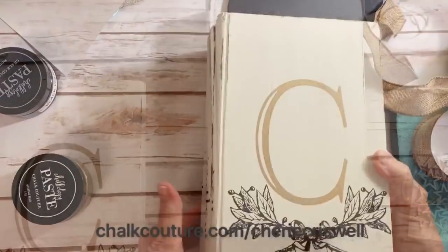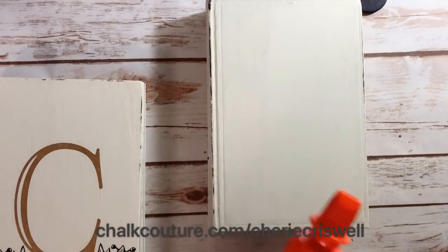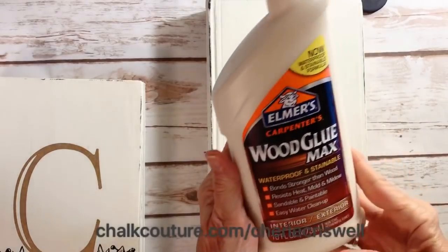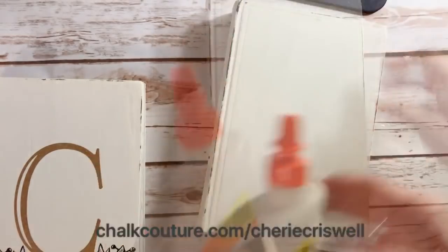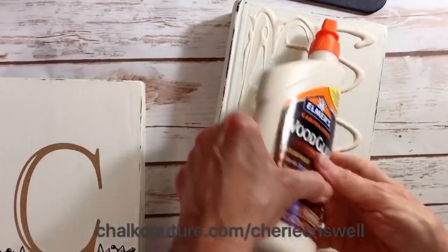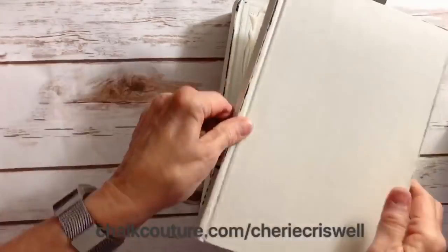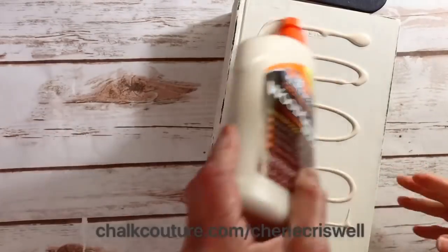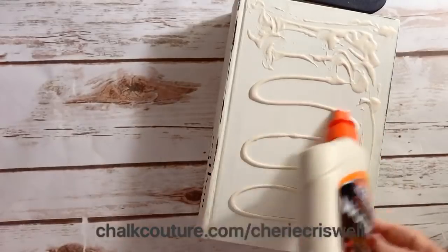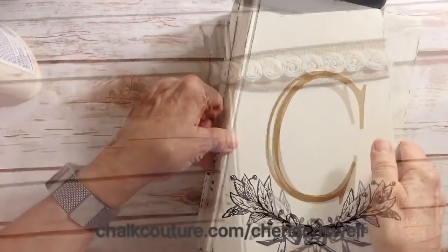Then you just add your embellishments, but before that I glued them together. I used Elmer's Wood Glue Max — this stuff works really well. I put it on generously, then stacked them up and let them dry for about 24 hours.